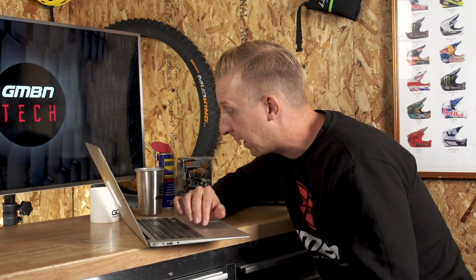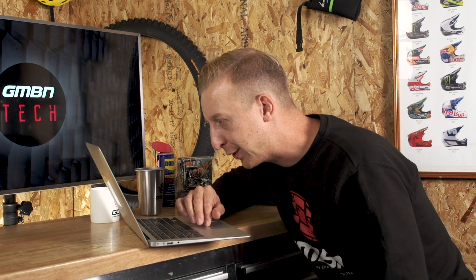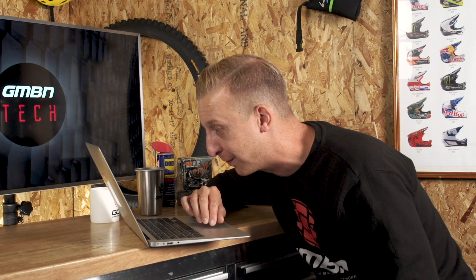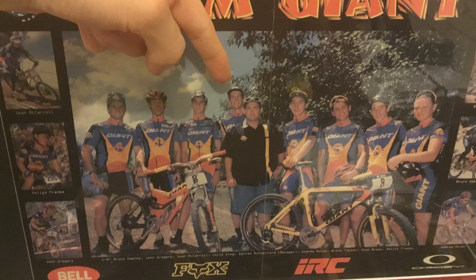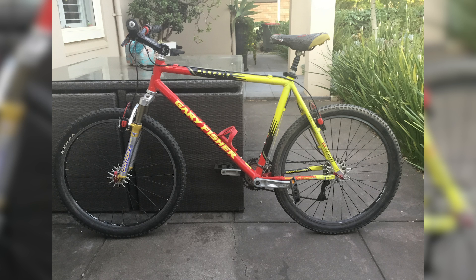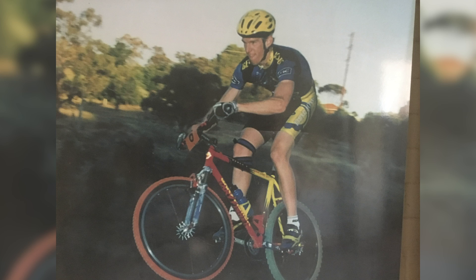Next is Declan in Adelaide, South Australia - a photo of his dad when he was younger, racing for Giant Australia. He built this bike from scratch - you can see the pressed Team Giant jersey in the frame. The resolution makes it hard to read the names, but it might be Sean McCarroll, who was one of the Mudcow's riders and an absolutely phenomenal downhiller. Interestingly, while racing for Team Giant, he was building himself a Gary Fisher Genesis bike - what's the story there?